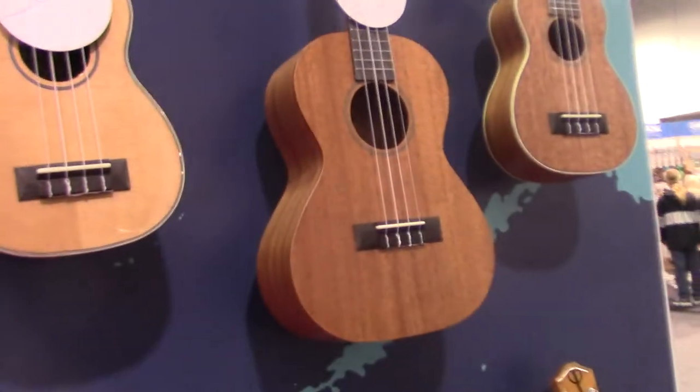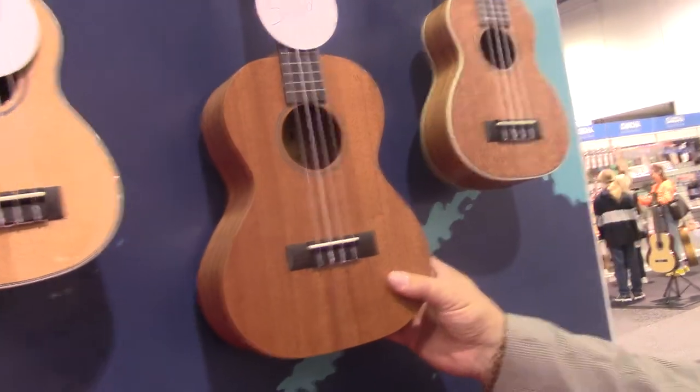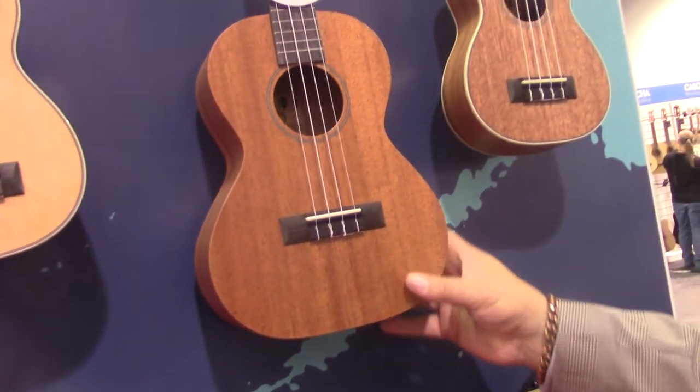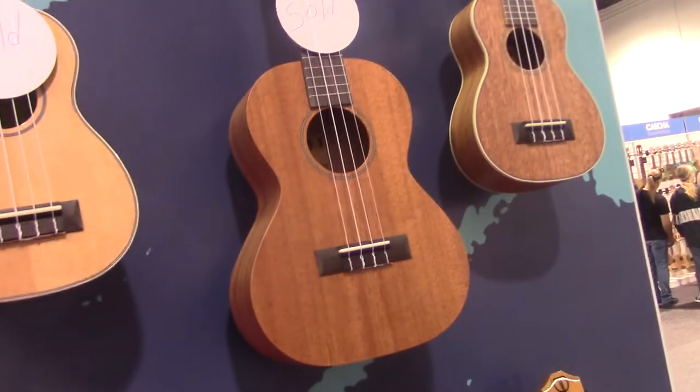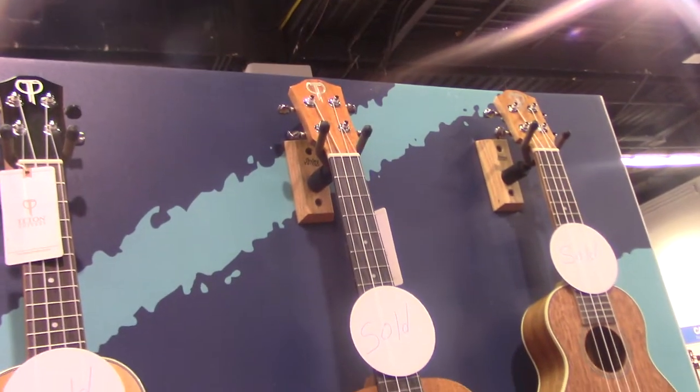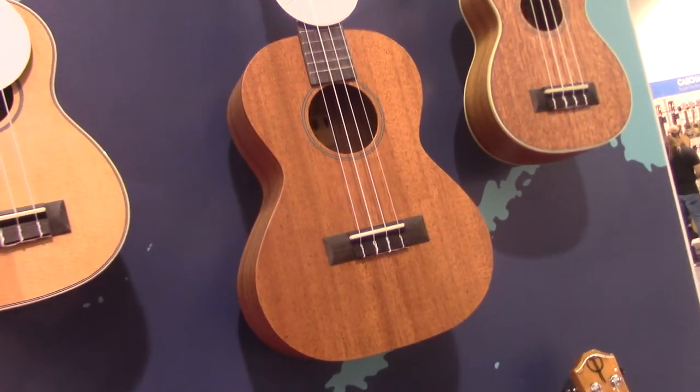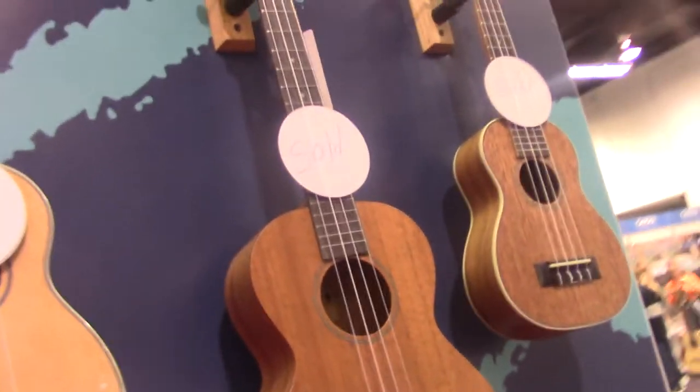The company is Teton Guitars with Chesbro Music Company. These are their baritone size ukuleles. This one here is all laminate, and then the ones here — this is a concept they do — a baritone ukulele in all of these finishes. The exotic ones have a solid top. They're made over in China.